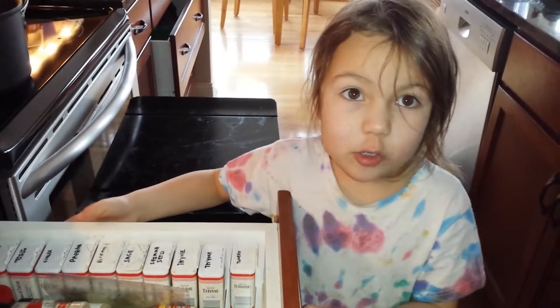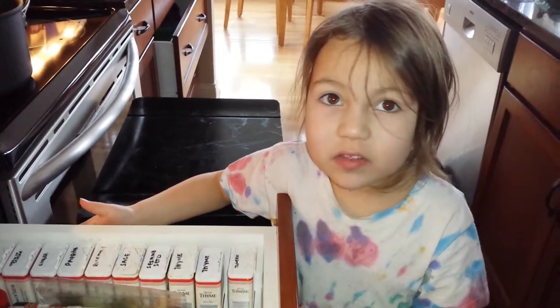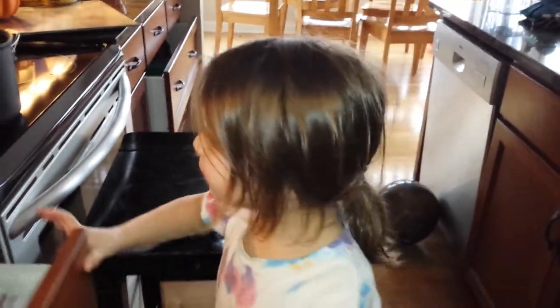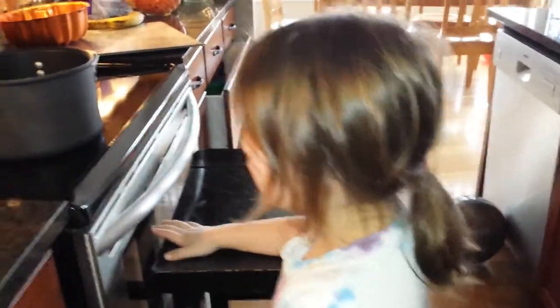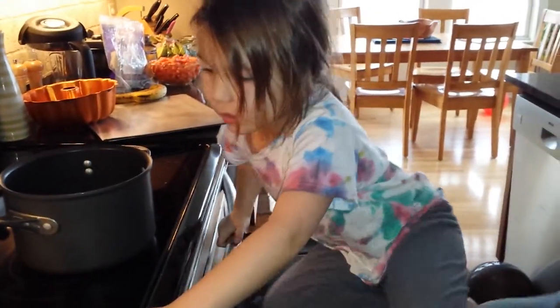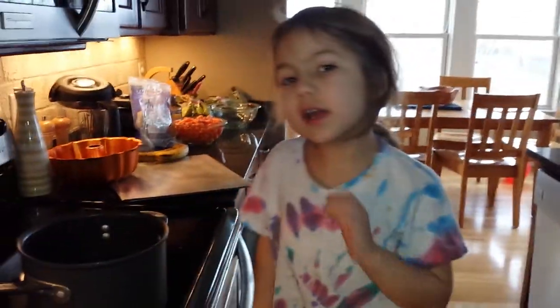First, how long do I heat the microwave up for? Until it comes to a boil. Pasta cooks for 10 minutes. First, you heat the pasta for 10 minutes. How do I do 10 minutes? Just tell me about the recipe first and then we'll actually do it. First, we're going to tell you how to make it.